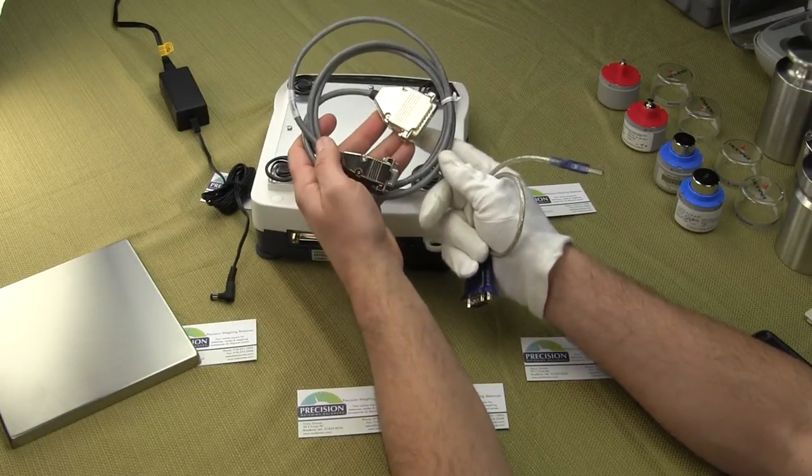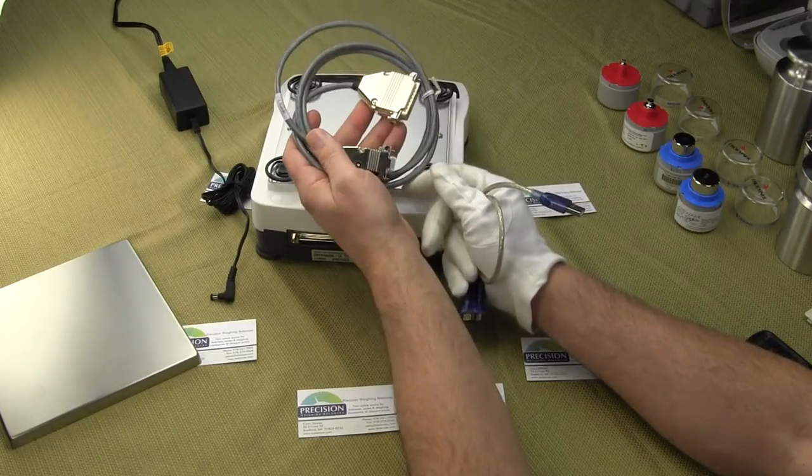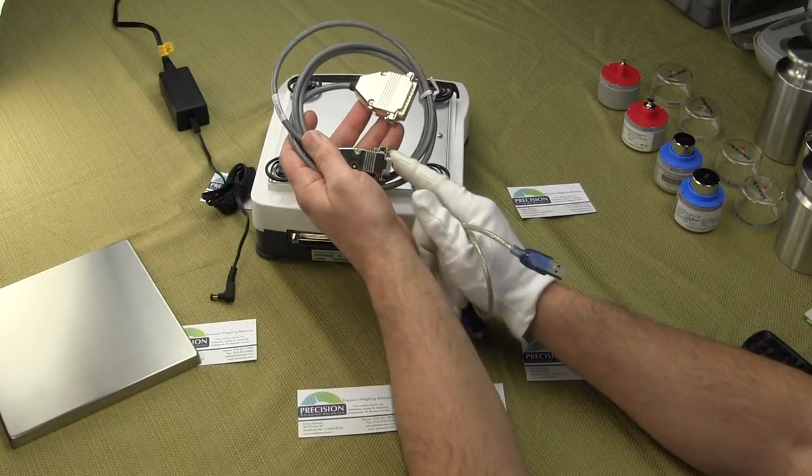The RS-232 cable itself is not a standard cable. You can look in the user's manual if you think you can make your own cable, but in all honesty it's not worth it — just buy the cable. This is Sartorius' serial cable that you would need if you were going to try to send data to a PC.